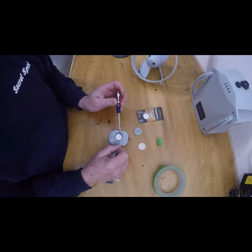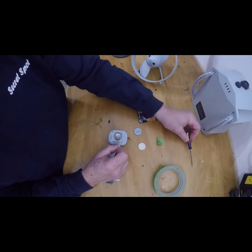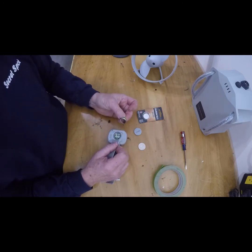Now the battery has two little metal tabs holding it in. You want to be careful not to bend those. So you want to lift it on the side away from the tabs, again with your piece of tape, pushing it down on the battery and lifting away from the tabs.